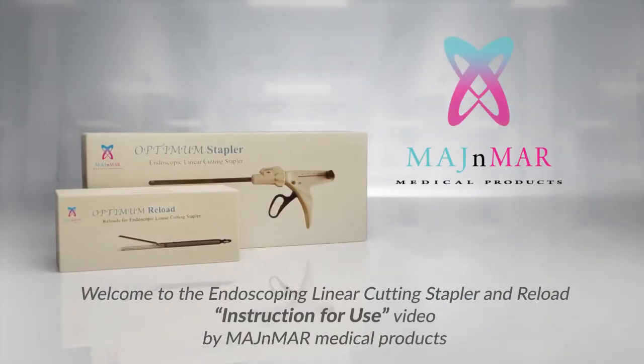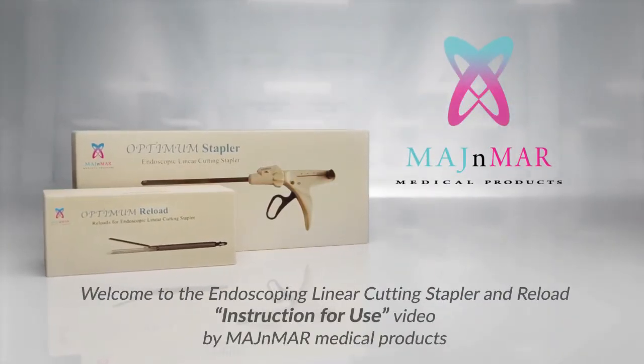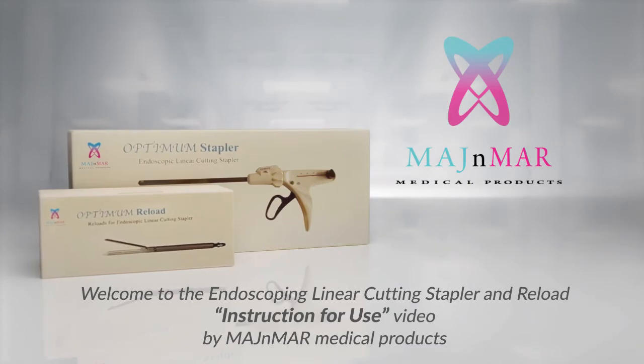Welcome to the Endoscopic Linear Cutting Stapler and Reload Instruction for Use video by Magimar Medical Products.